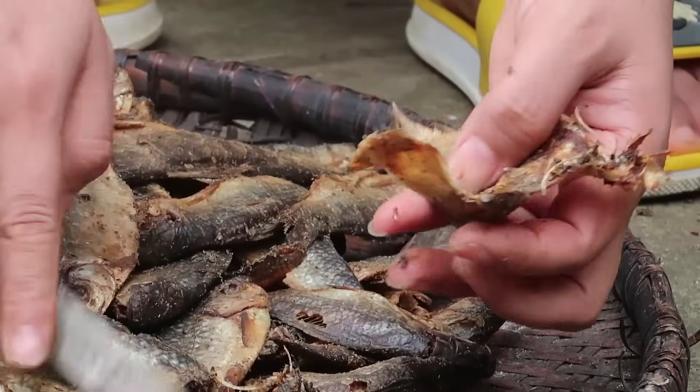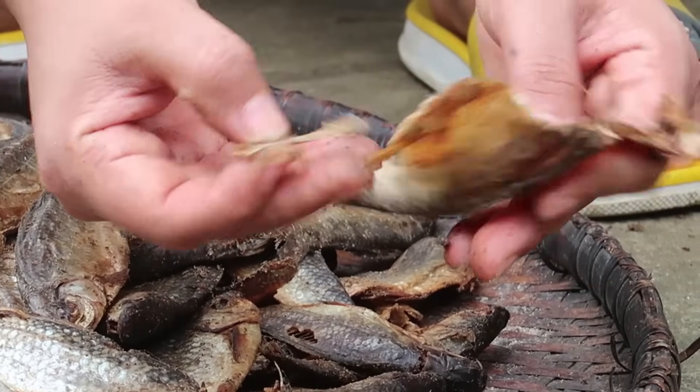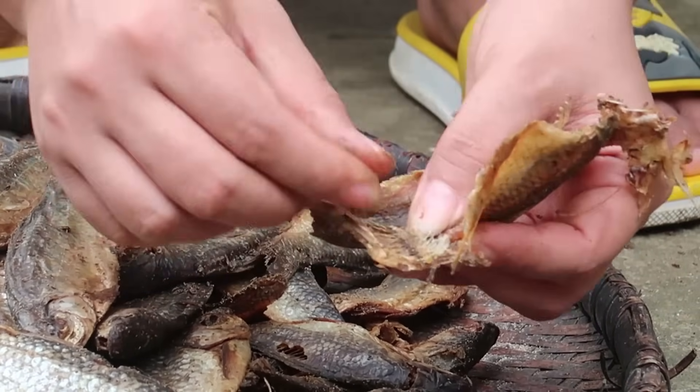You can remove even the bones. While cooking you don't need to throw the bones away.